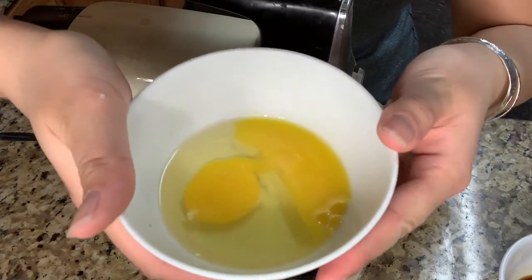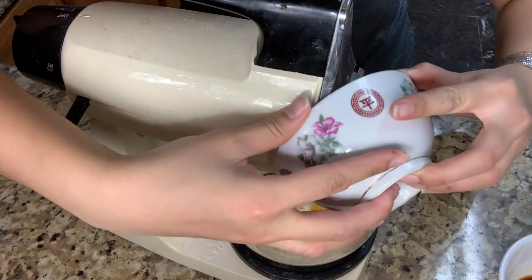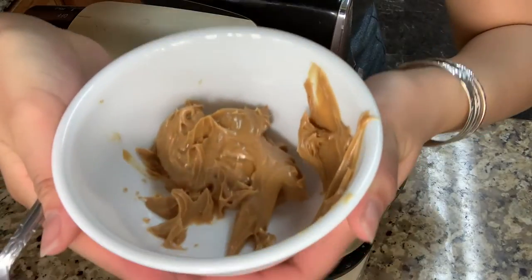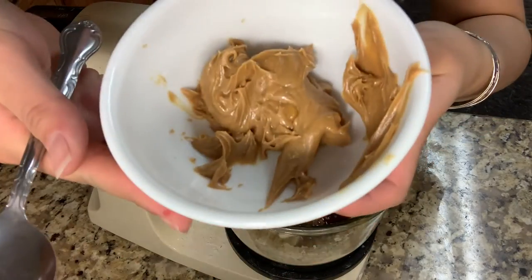Then I'm going to add one room temperature egg and two teaspoons of vanilla. Then I'm going to add two tablespoons of peanut butter.